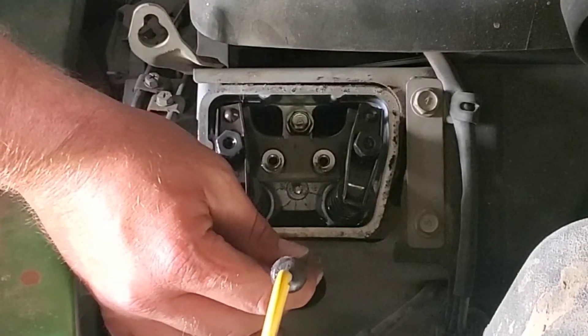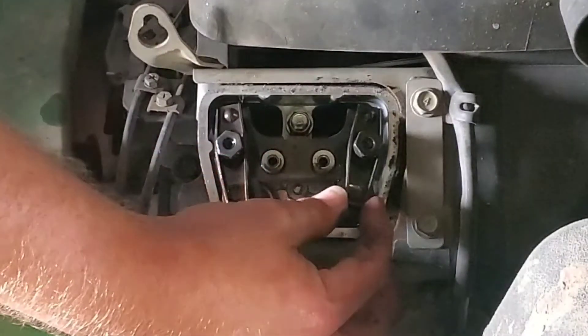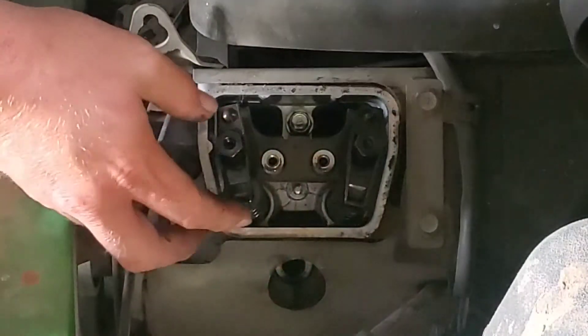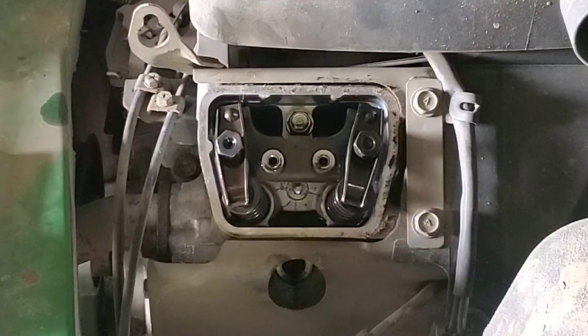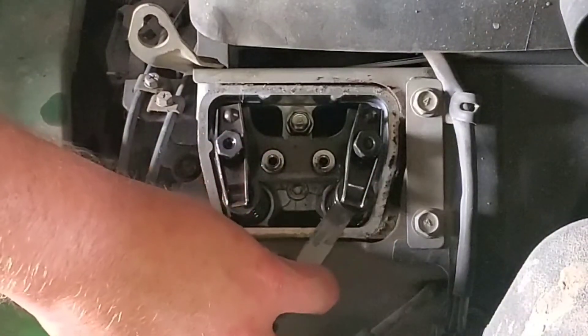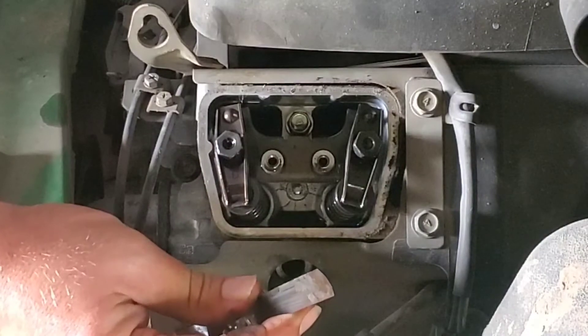There are no timing marks on these engines so that feel as it breaks over, right before it starts coming back down, is close enough for TDC. And confirming — yes, that valve is loose, and that one is loose too. Those are very loose, nowhere close to 5 thousandths — that was definitely our noise.